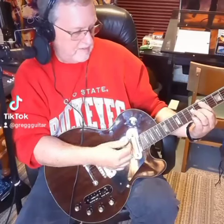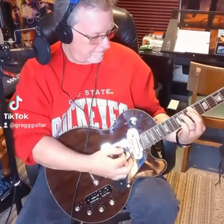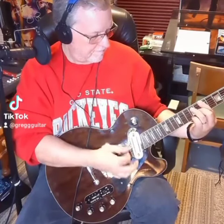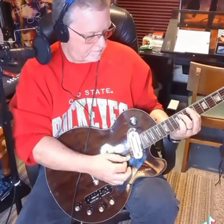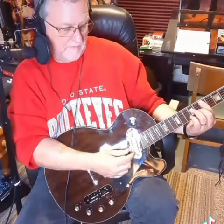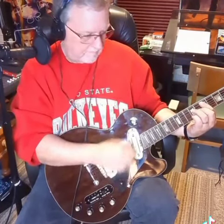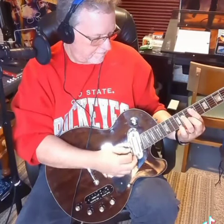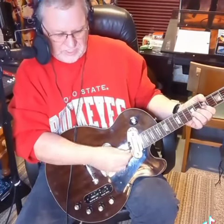That's just straight in line. So that's the neck pickup. This is right in the center here. And then of course you've got your bridge pickup right here. That is really twangy. I kind of dig that.